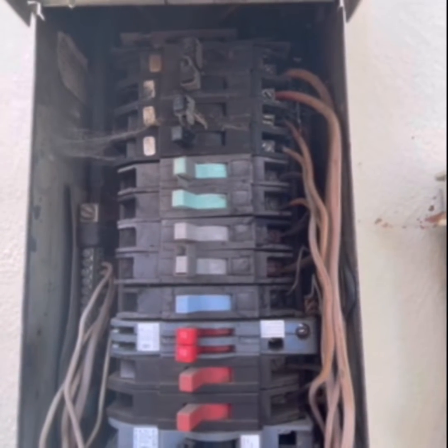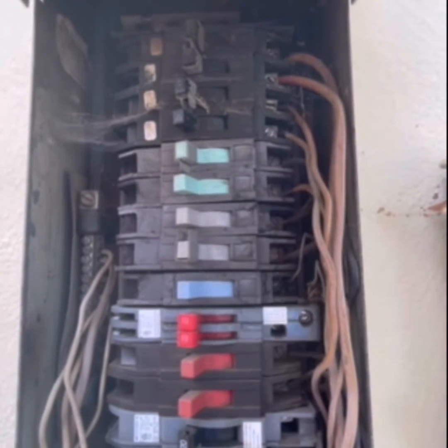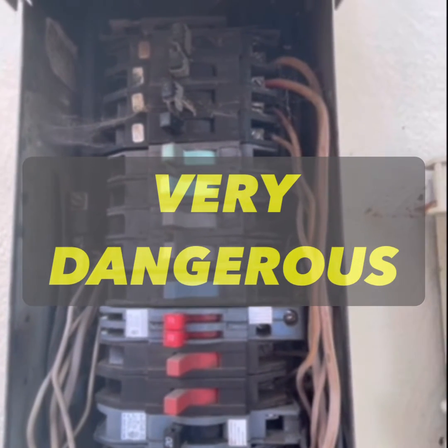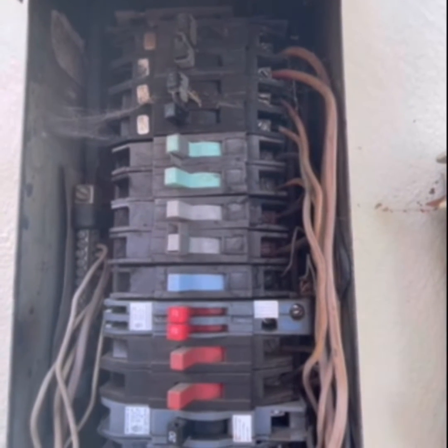Another thing is that when they did trip, they may not have actually shut any power off. So you might turn one of these breakers off, go to work on that circuit, and you might get a shock from that circuit because the breaker hasn't actually tripped or isn't truly off.